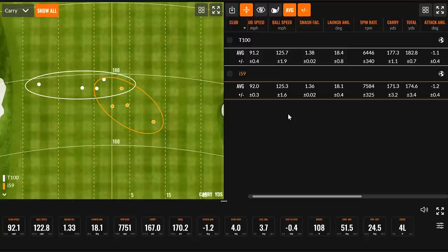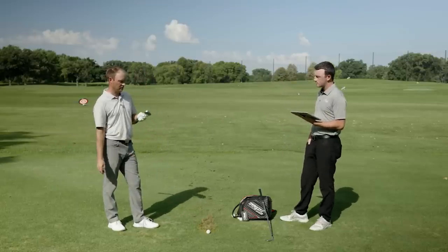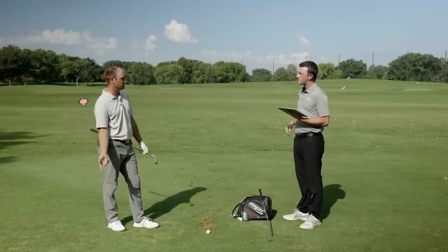So I took out the one outlier miss-hit from each club's five shots and brought up the dispersion and numbers. There's a very clear difference in spin. The I-59 spun on average 7,584 RPM — that's a lot of spin, almost a thousand more than the T-100. I noticed the ball flight looked a little higher and straighter. The extra grooves may have something to do with it. The spin is drastically higher with the I-59. We should hit more shots to verify — let's do five more with each club.